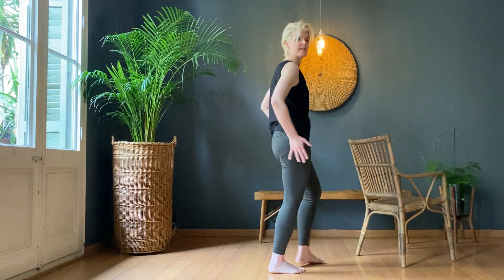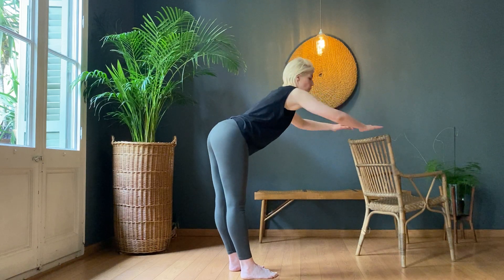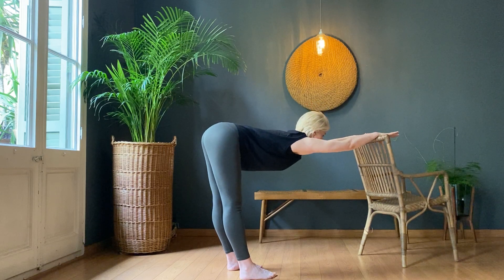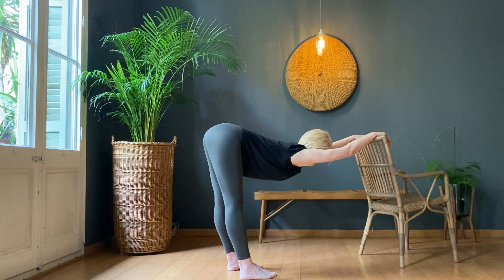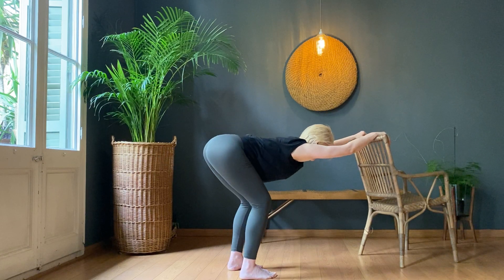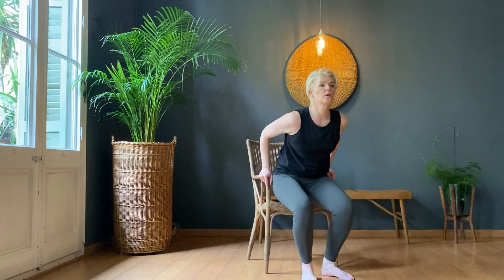While we're standing at our chairs, gently take yourself into a straight-legged hamstring stretch — go down slow, it's quite a strong stretch. Stretch your hands out, stretch your backs out and hold. Bend one knee, stretch both, bend the other knee, stretch both, and bend both knees. Bring yourself all the way up — and while we've got our chairs, we're going to quickly sit on the chair and do a nice glute stretch.